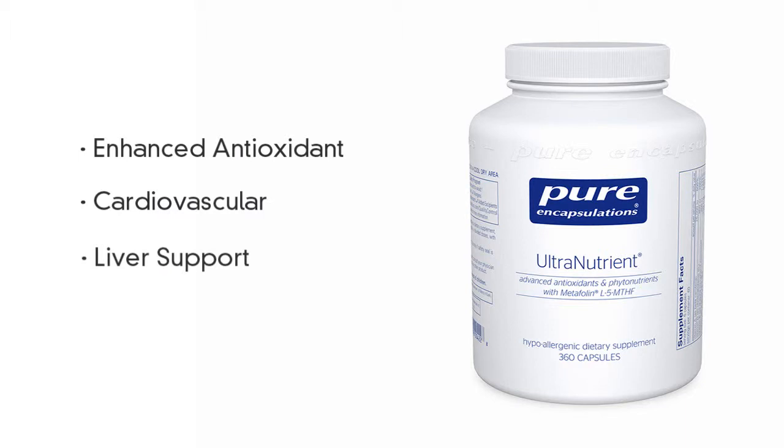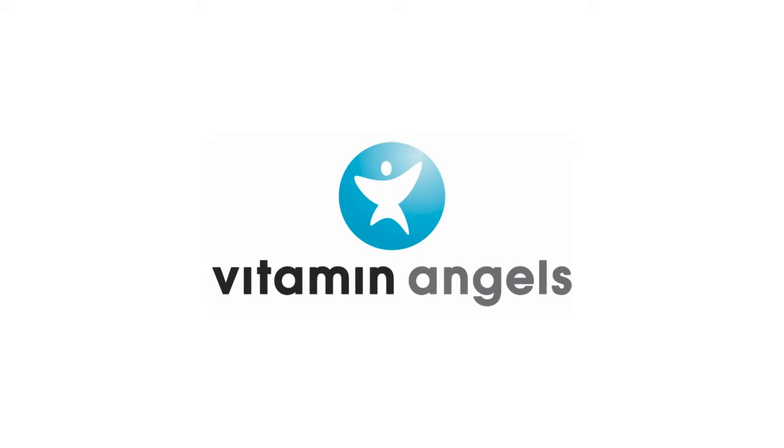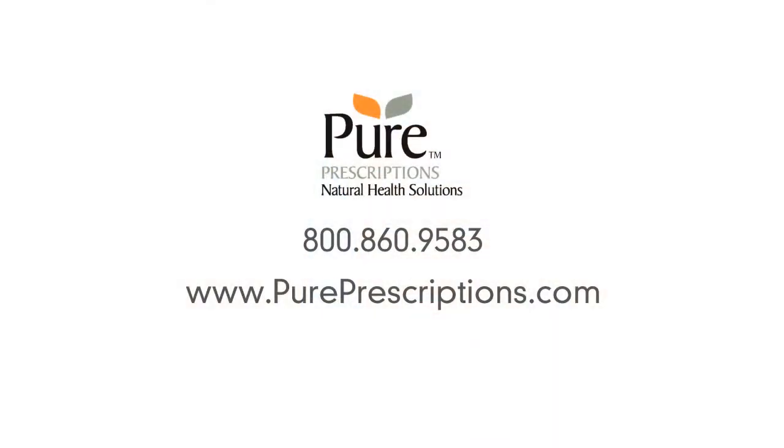As always, every order with Pure Prescriptions comes with free shipping and no sales tax. And when you order from Pure Prescriptions, we'll make a donation to Vitamin Angels, an organization that helps undernourished children lead healthy and productive lives. If you have any questions, please don't hesitate to give us a call. We're here to help.